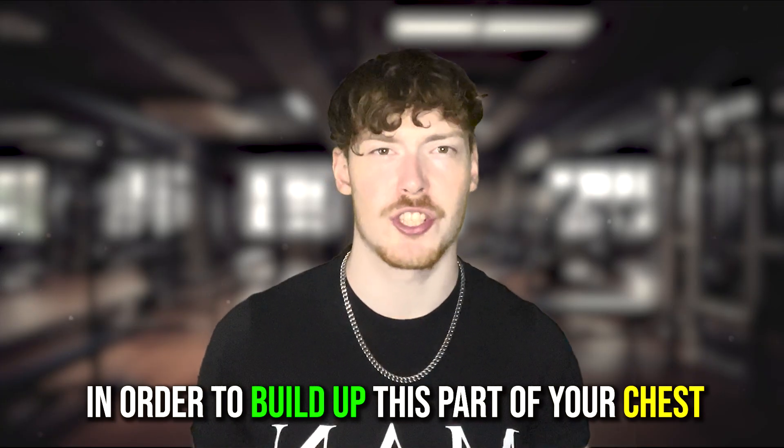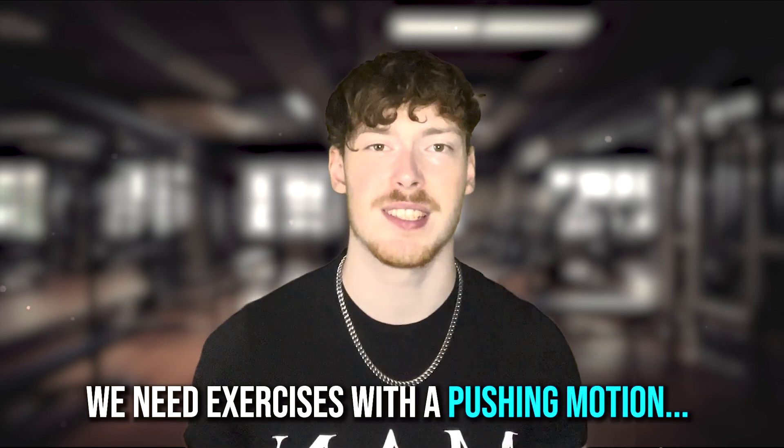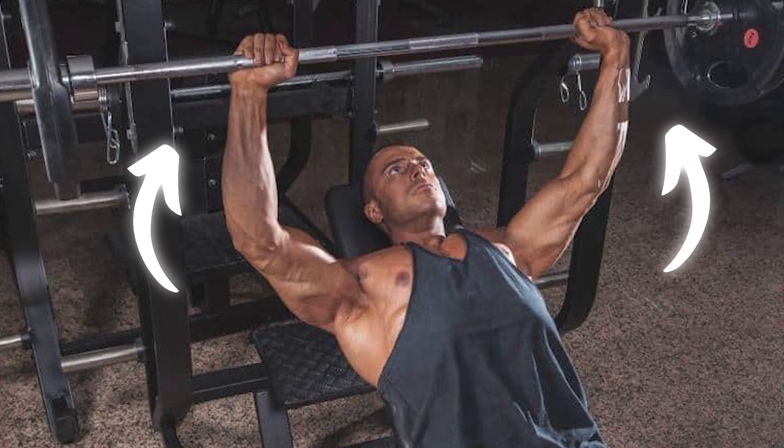In order to build up this part of your chest, we need to do exercises that work with a pushing motion that ends much lower and faces down your body, instead of the standard high incline movement. And there are a few different exercise variations that we can use in order to incorporate our chest in this way.